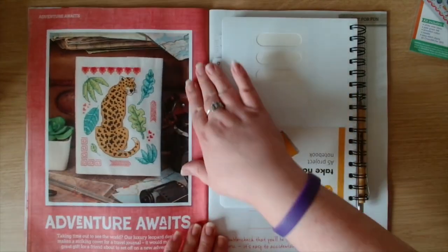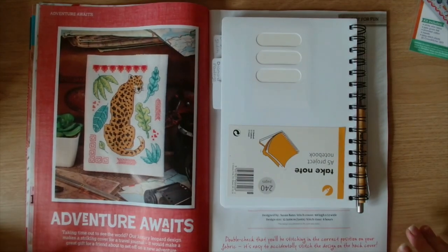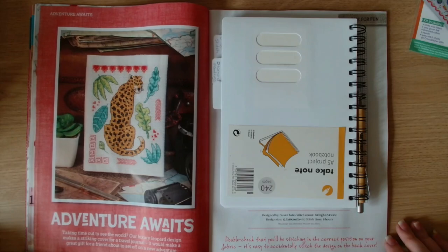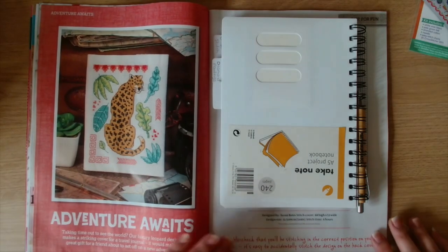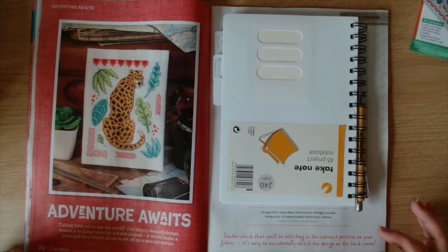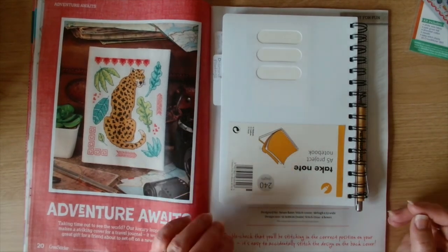This one is adventure awaits - take time out to see the world. Our luxury leopard design makes a striking cover for a travel journal. It would make a great gift for a friend about to set off on a new adventure. The luxury leopard is by Susan Bates and approximately six hours to stitch.